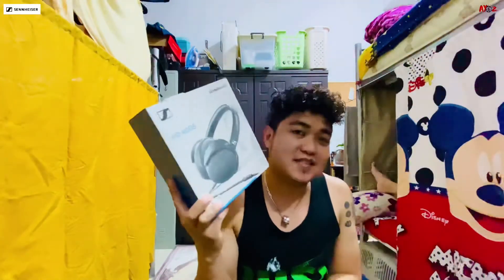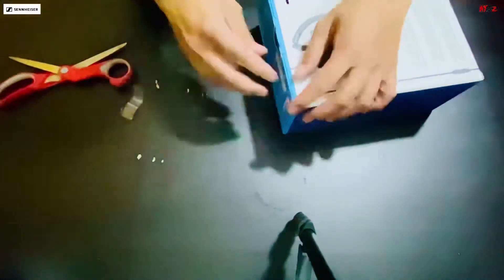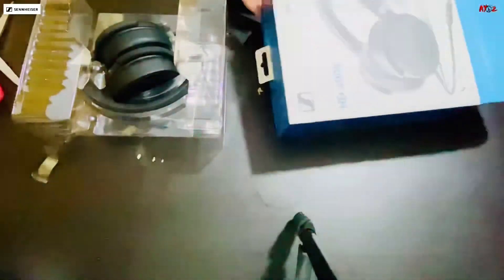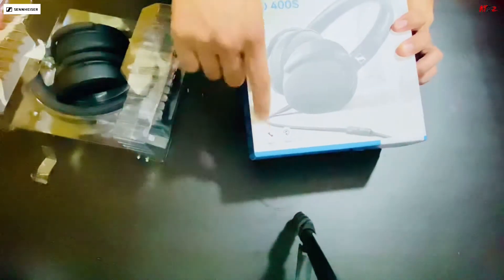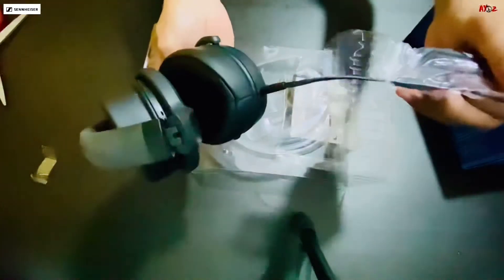Then titingnan natin kung anong nasa loob nitong box na to. So ito nabuksan na natin. Makikita natin sa box na 2 year warranty siya, and good for music and calls. Then foldable pa. So ito na nang nabuksan natin siya — yung naka-fold na headphone, tapos itong guide.